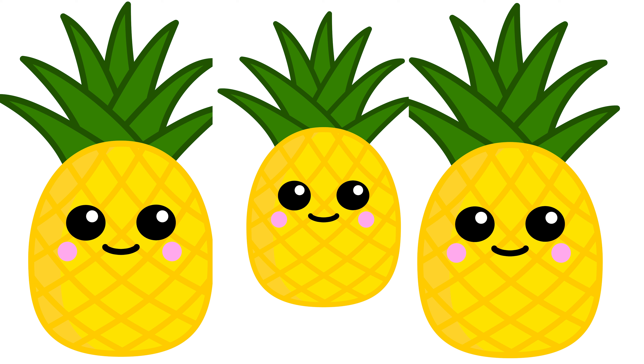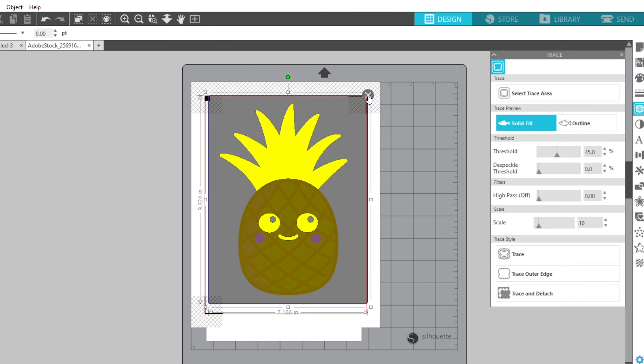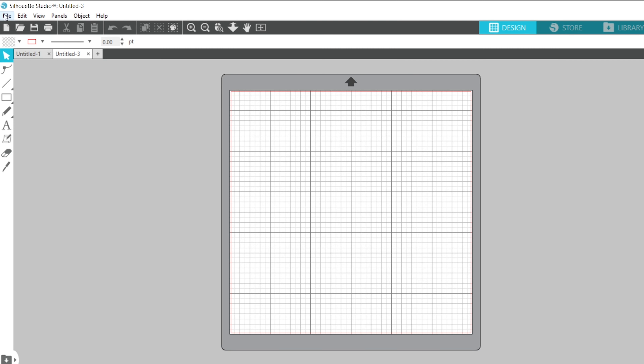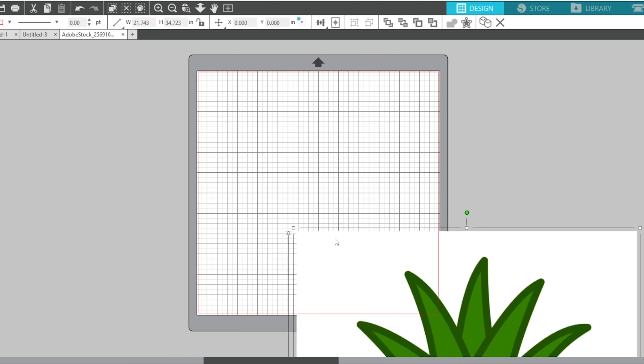Sometimes you'll buy or get a design that has no cut line because it's not a cut file, so you'll have to create those manually. The first thing to do is pull in that image — go to File > Open and select the image. You can see it came in as a really large image.